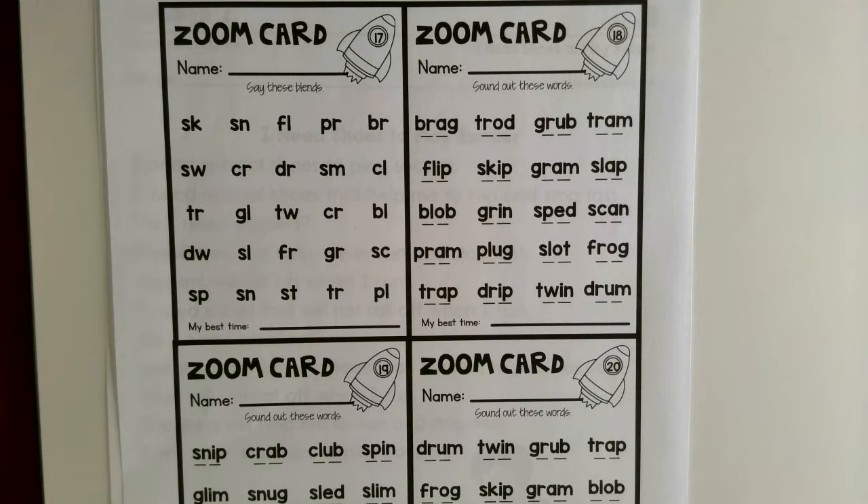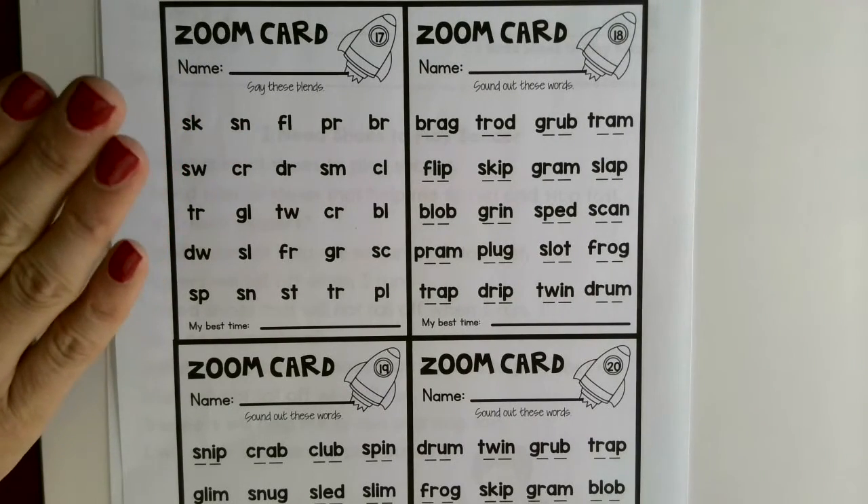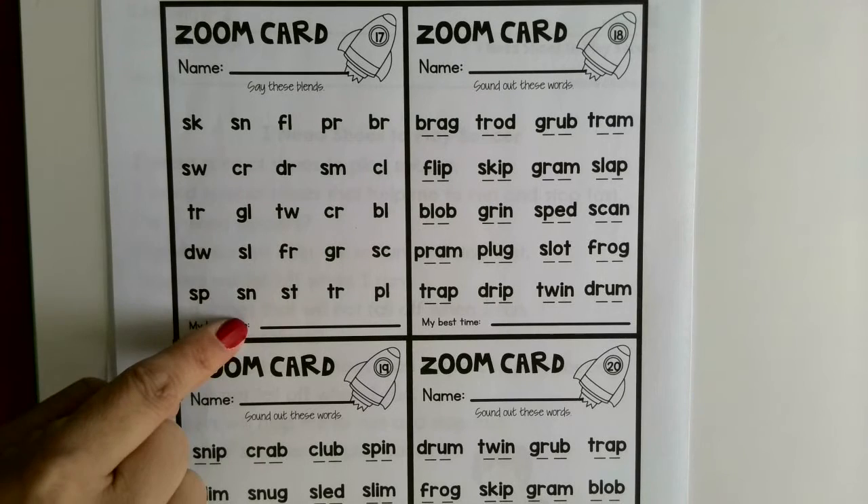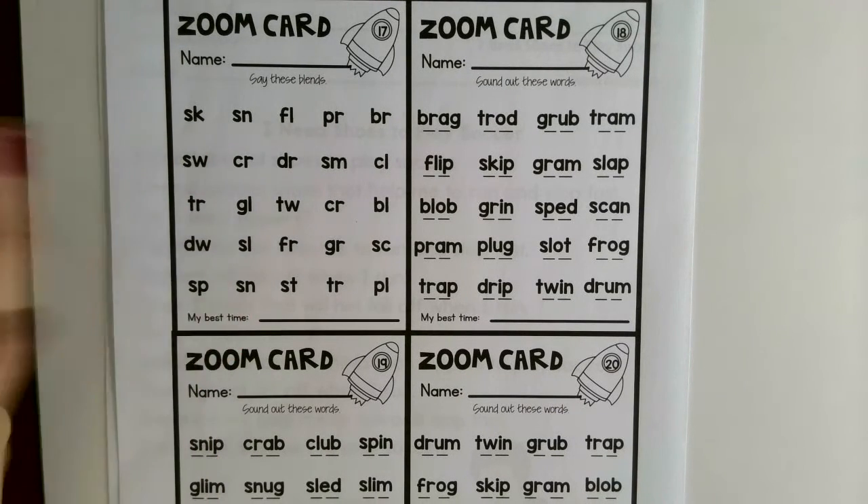Just practice reading - that's really what is most important. If you have any questions, let me know. If you want to time yourself and put your time down and send me the times each time, that would be great - I can see your improvements, which I would love to see. I hope y'all are working hard and I miss all of you.